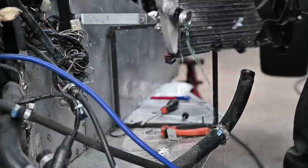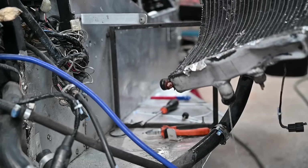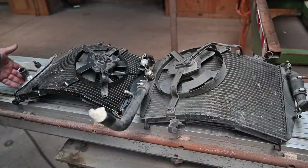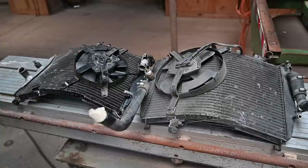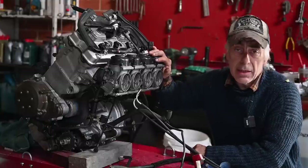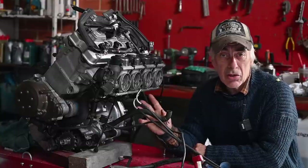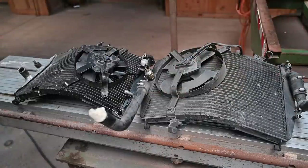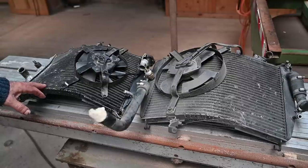Here we go — two radiators. This is the one that came out of the car and you can see how bent and crooked it is. I think it came from a Ninja that had an accident and they just recovered the radiator. This second-hand one is still fine — I got it together with a spare engine, which is exactly the same as what's in the car and has very low mileage. I'm going to bench test it and then we might put it in the car, depending on how the current engine turns out.